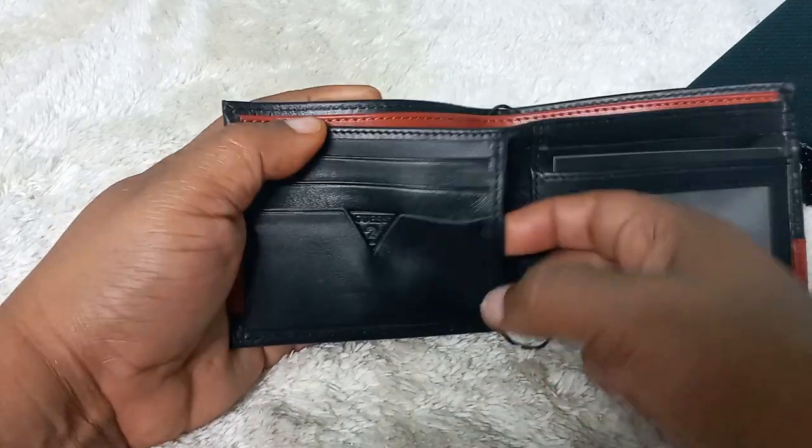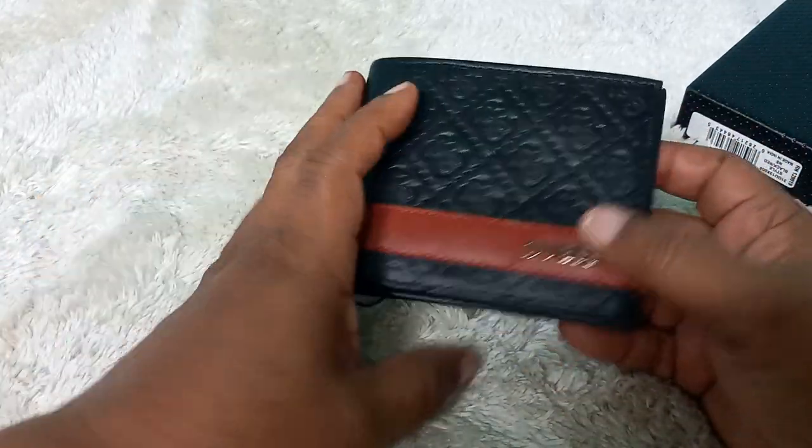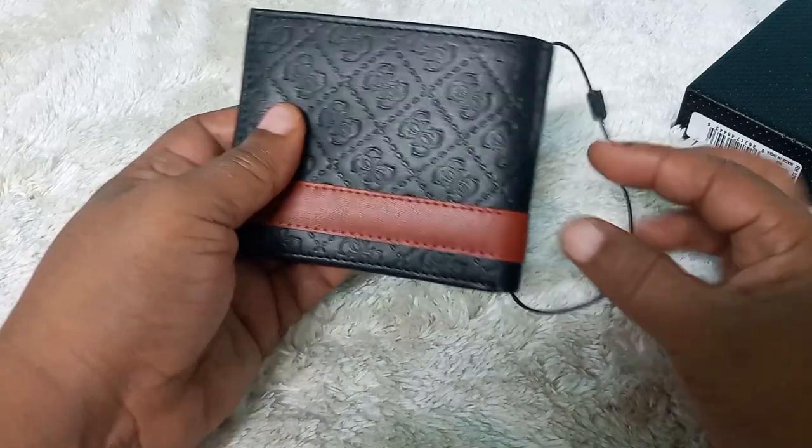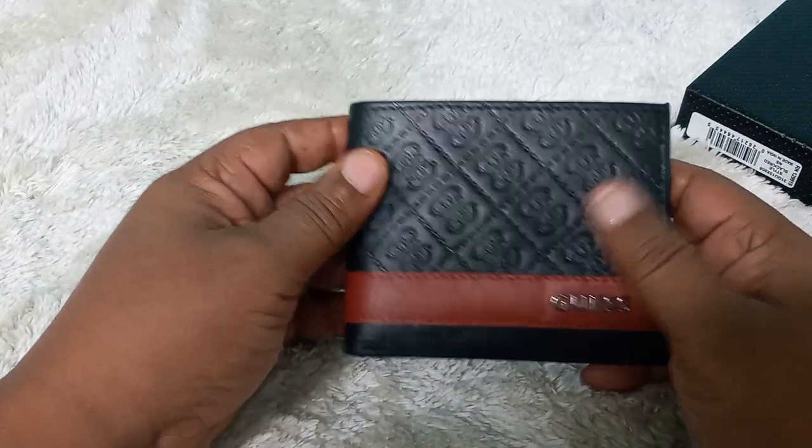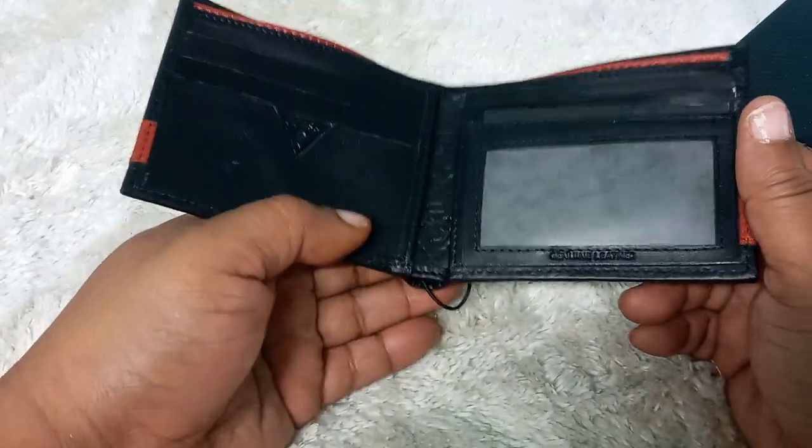There's another section here as well. It's a nice, beautiful wallet — I love the packaging. Nice and simple, and it's leather. You can't go wrong with leather.